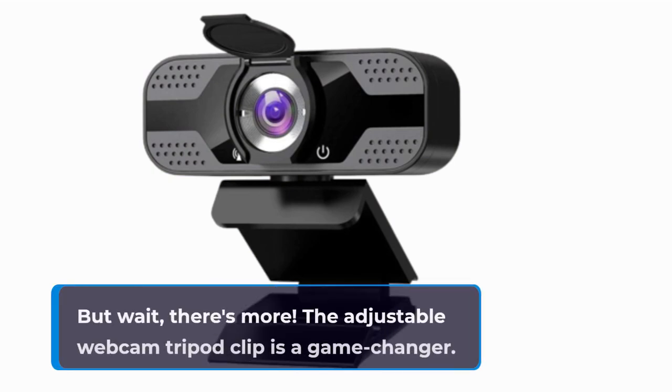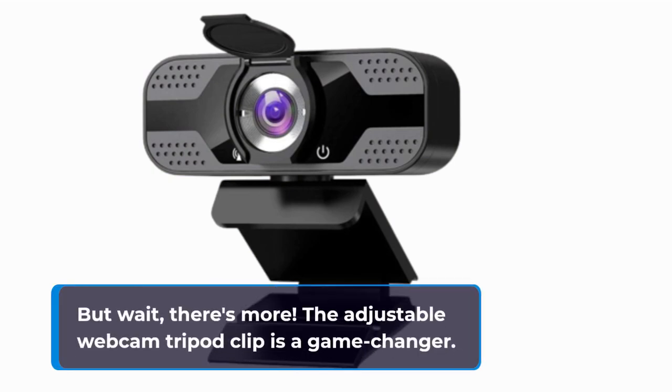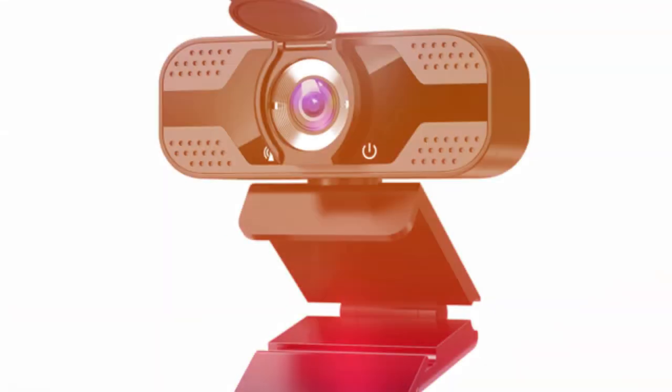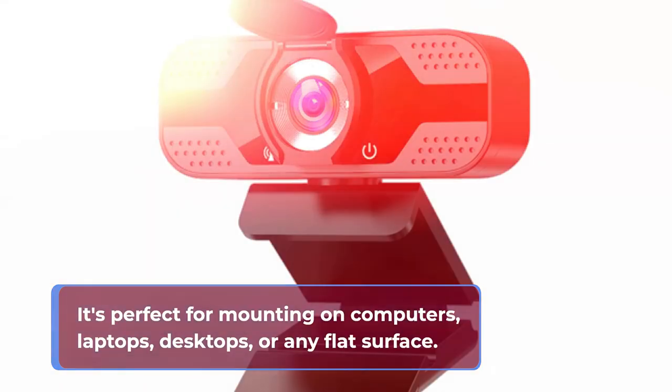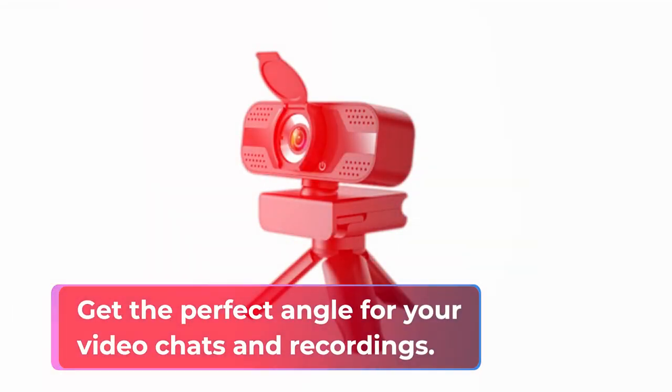But wait, there's more! The adjustable webcam tripod clip is a game-changer. It's perfect for mounting on computers, laptops, desktops, or any flat surface. Get the perfect angle for your video chats and recordings.